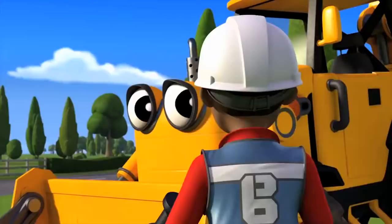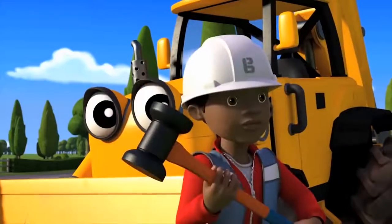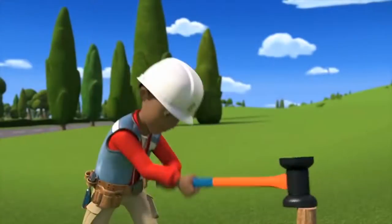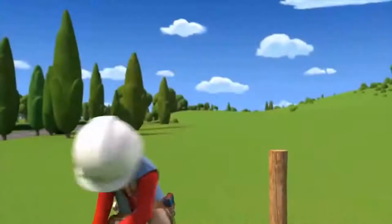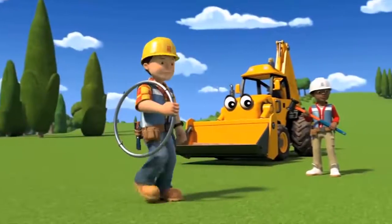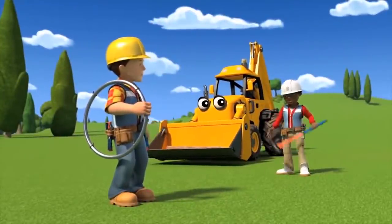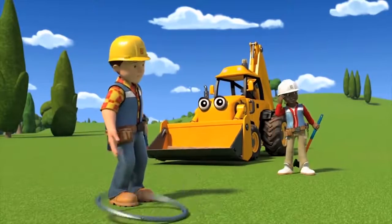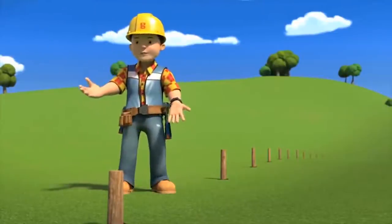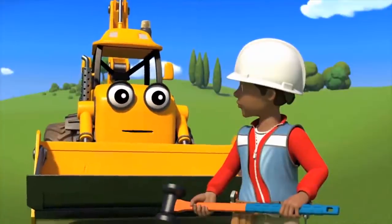There we go. Leo, what happened to the posts for the fence? I think I may have gotten a little carried away. Yes, I think you've gone a little wacky with your whacking. Look at the bright side — at least they're all the same height now.